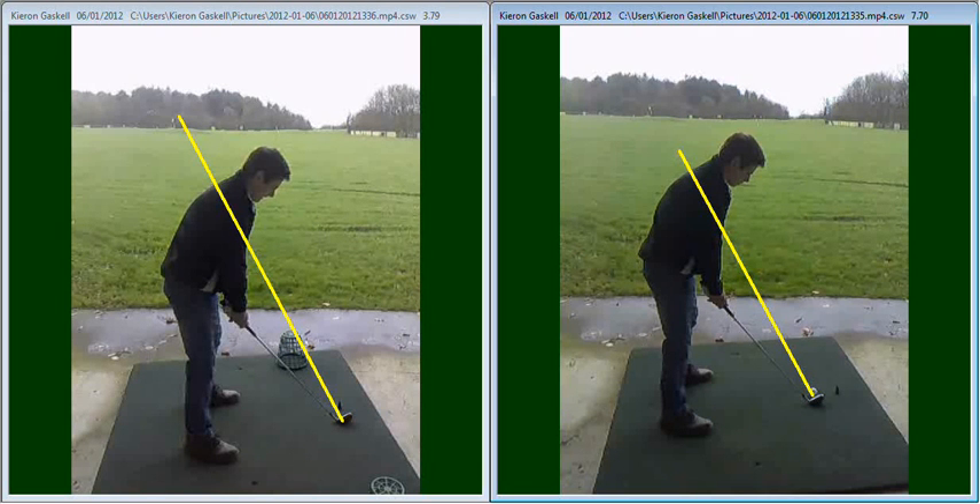We did a little bit of work on it last time, but I think this time we just need to exaggerate it a little bit more, maybe go into a little bit more detail about it. So the swing on the right hand side that we took earlier on in the session, the one on the left is one of the practice drills we gave you to work on. We did video a practice swing, but you can hit golf balls doing the same thing as well.